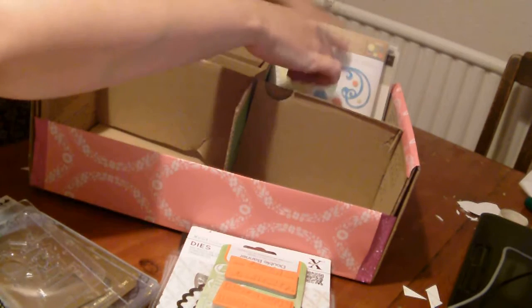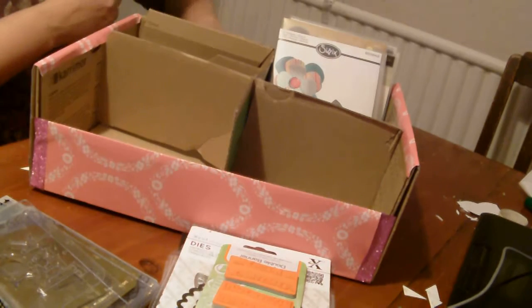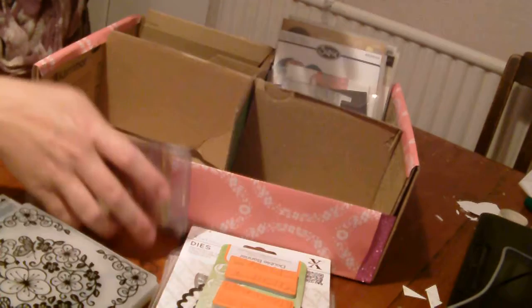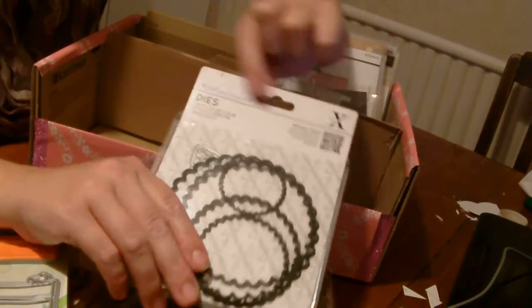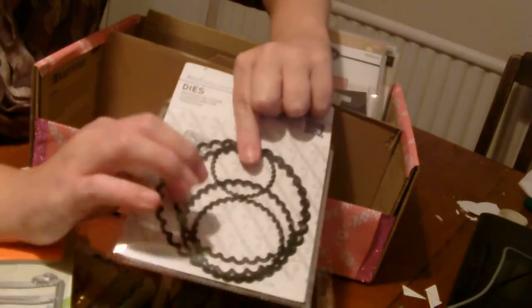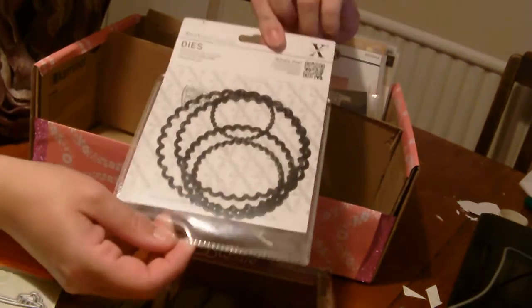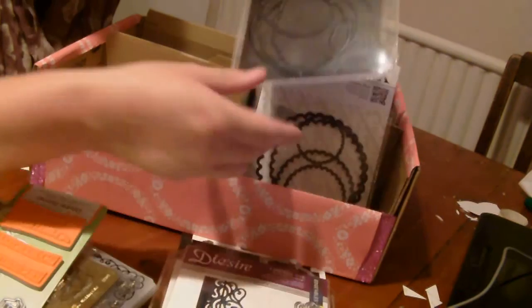So I've got my dies here — these are the ones in the really nice Stamping Up and Sizzix folders, which makes them really easy to just thumb through. Then I've got these CD cases with a small magnetic piece behind, which kind of works — it's better than nothing. I've done the same thing again with the X-cut ones — the layering dies actually fit quite well into the CD case; I didn't have to cut it or anything, it just fits in.